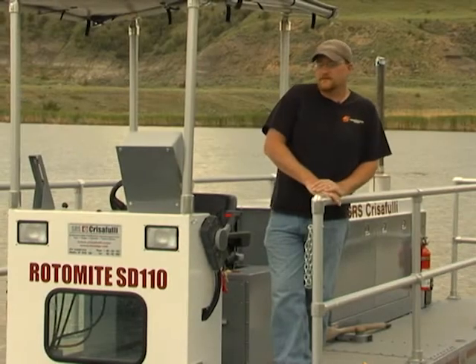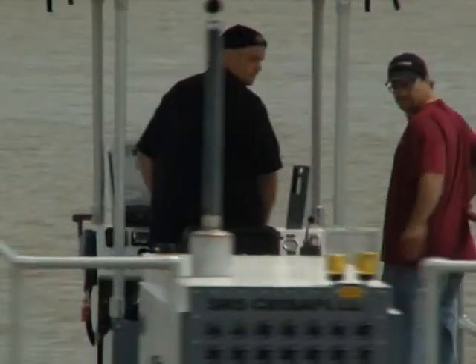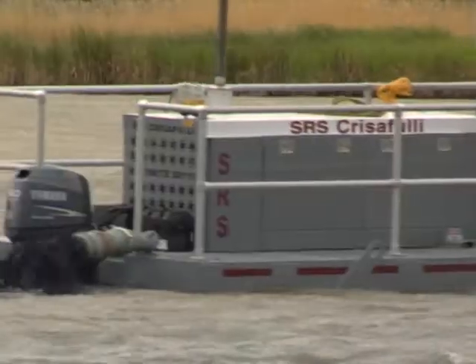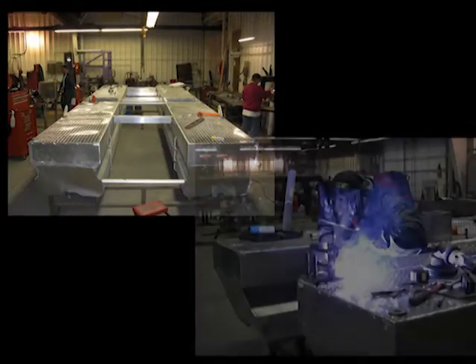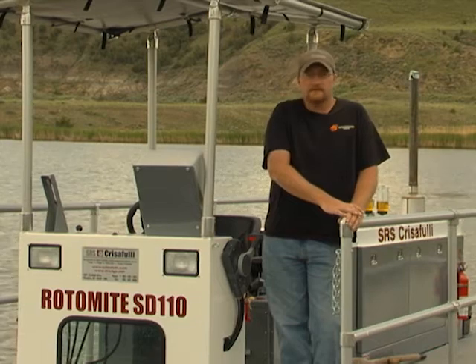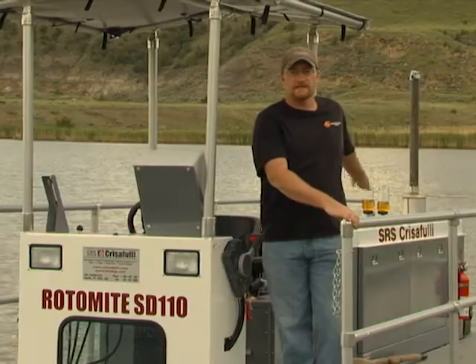This dredge was designed to operate in very shallow situations. It's very maneuverable. It's got a 50 horse outboard on it. It's all aluminum design, so it's a very lightweight dredge. The pump and the cutterhead are both hydraulically driven, and the reservoir for that is right behind us here.